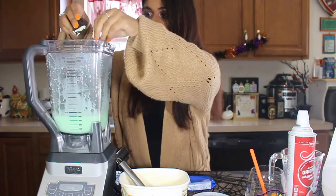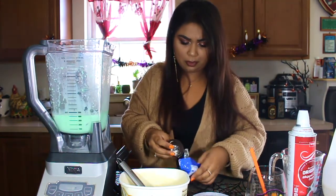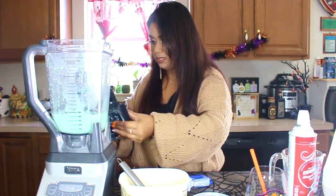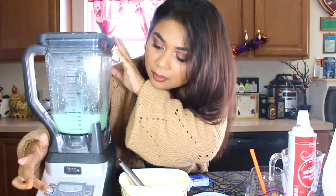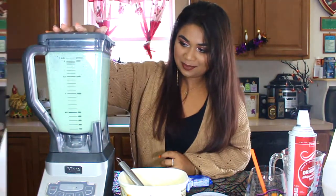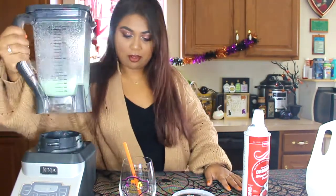I'm just going to kind of break these Oreos into some pieces — into fours, I would say. You can do like three or four Oreos. It's totally up to you if you like the Oreo flavor. I'm going to be adding the lid back on and blending it again. So now that all of this is blended I will go and take it off. I did unplug it and power it off.